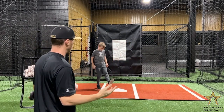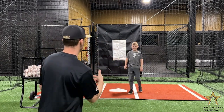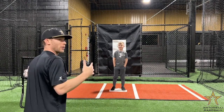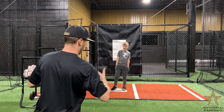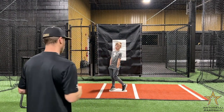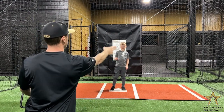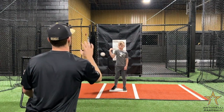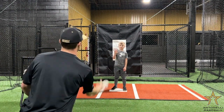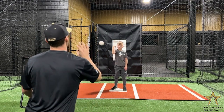The next progression is I'm not going to tell him where I'm going to flip it. So stand on that plate again. It's going to be above his waist, so he's going to have fingers up. I'm not going to tell him — it could be to glove side, to his face, or to his non-glove side. He's going to catch it and flip it back. We go through that drill, catching at all three spots without being told in advance.